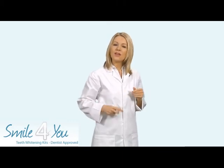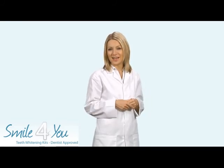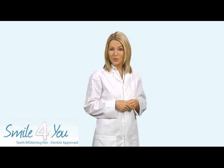You can accelerate the process by using our patented blue light laser system, which can cut the treatment time by 50%. Why not order your Dental White kit online today and take that first step towards that dazzling smile you've always dreamt of.